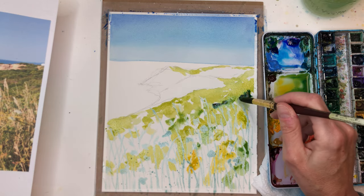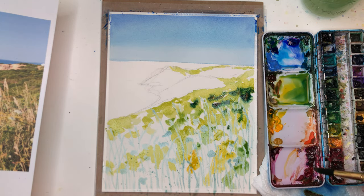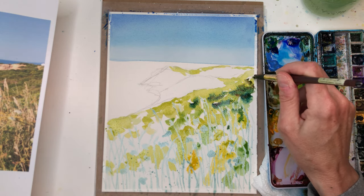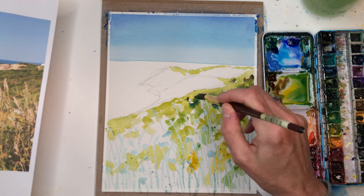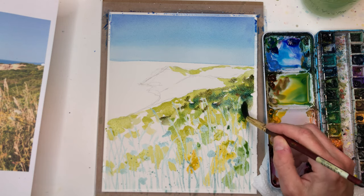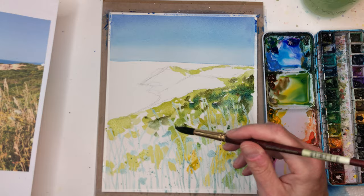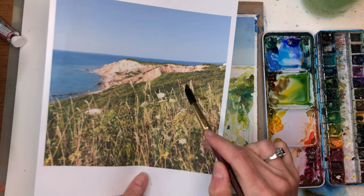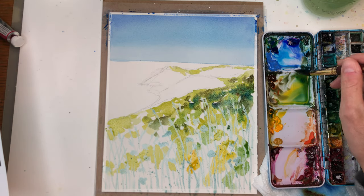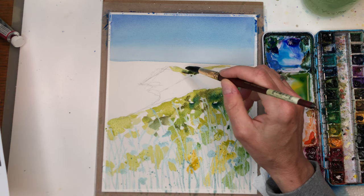Grab some Prussian blue — look at that, it just makes a nice darker color. Grab some bright amber — it tones down the brightness of that. You see how I'm just kind of bleeding in a little bit of the dark mixed in with the light. As you look at the photograph, kind of squint your eyes — you can see like a dark part here, but you don't have to make it perfect. I'm just going for a loose kind of atmospheric look.